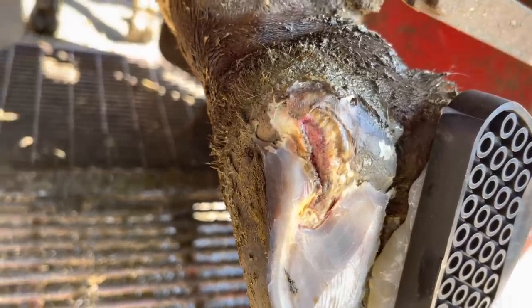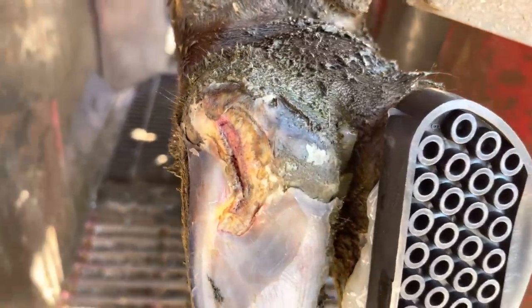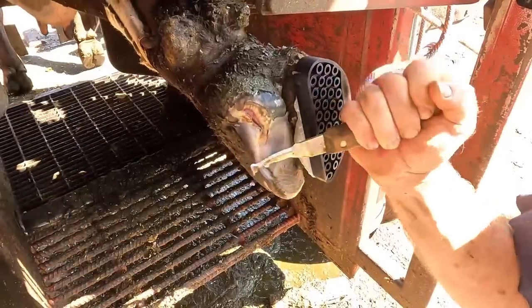Now all I've got to do is clean up all around the edges a little bit better, and then clean that really well up above. Then she should be ready for a wrap.